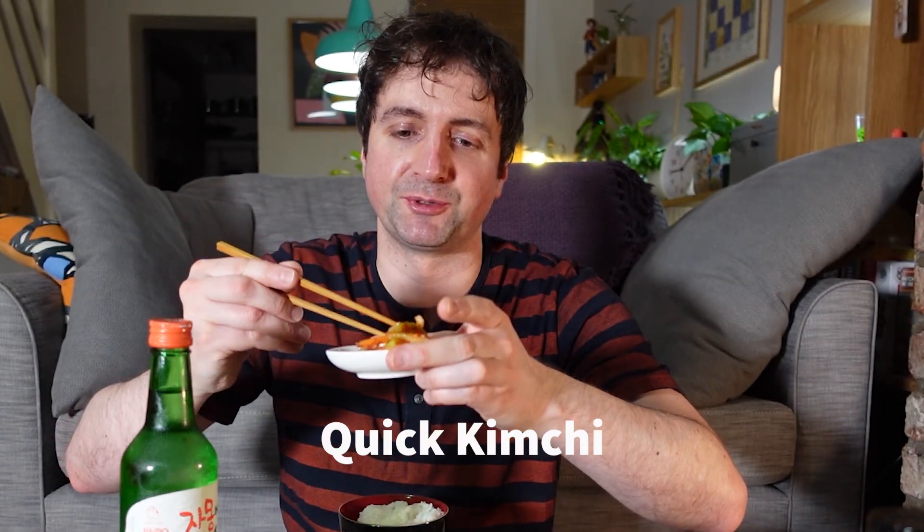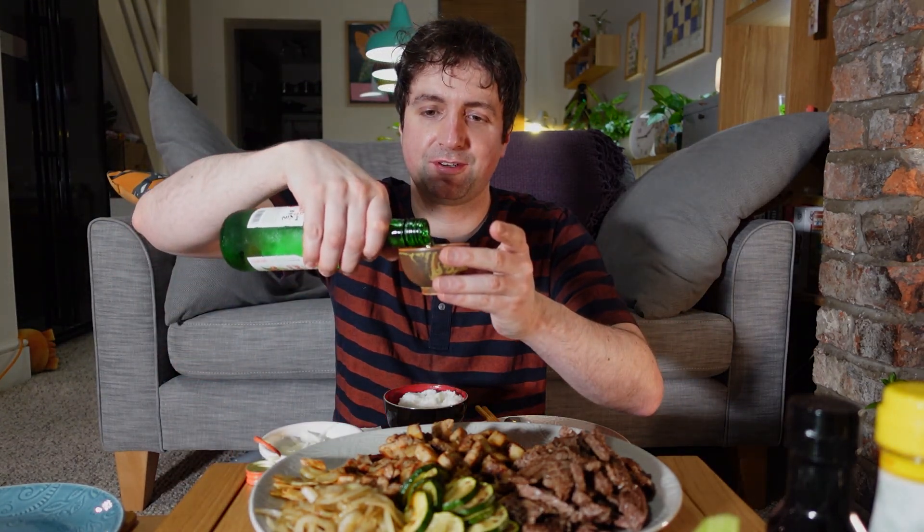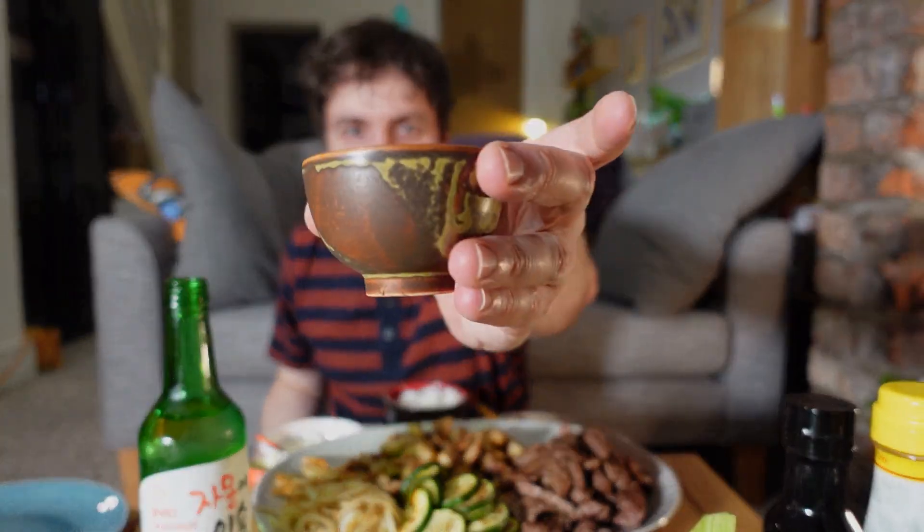If you've been watching my previous video, you would have seen that I made some quick kimchi — this is the finished result. If you haven't seen it, please watch the video above, you might learn something useful. It's really good with grilled meat. So no Korean meal is complete without a bit of soju — this one's a grapefruit soju. Cheers.